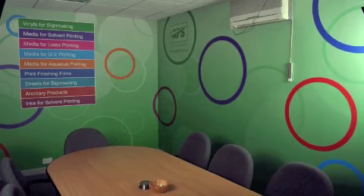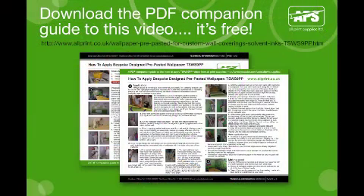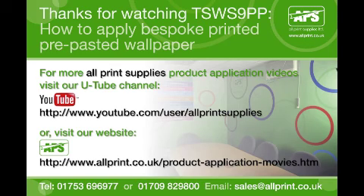For more detailed information on essential preparation and application tips for TSWS 9PP pre-pasted wallpaper for bespoke designs, visit our website and download the free PDF companion guide from allprint.co.uk. If you have any questions, please contact our sales offices on the details shown on screen.